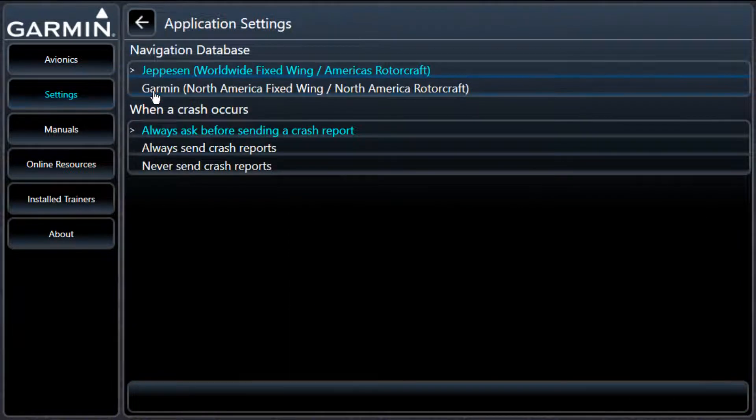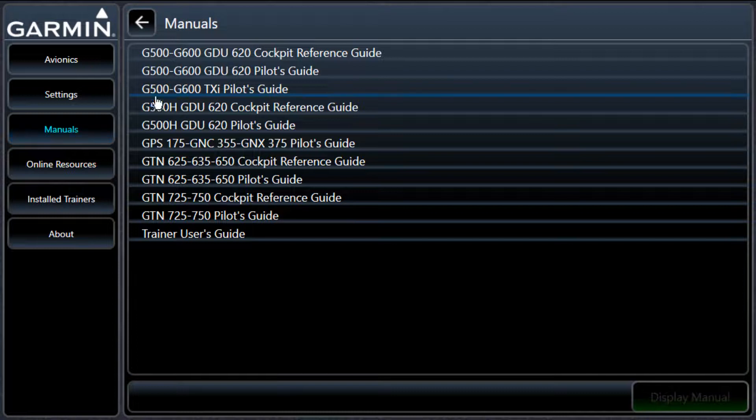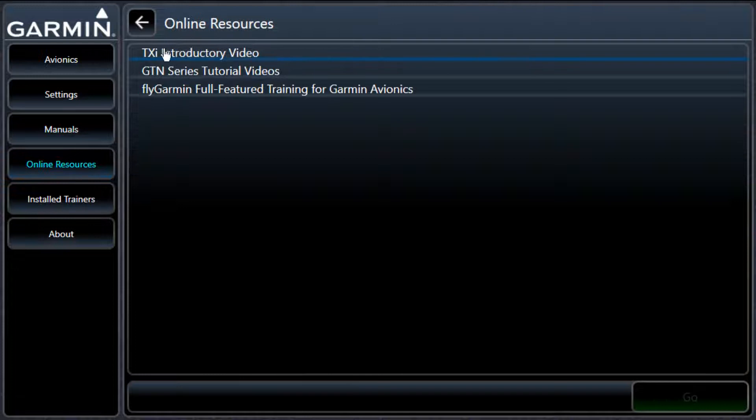In settings, I can change my database from Jeppesen to Garmin. I'm just going to leave it on Jeppesen. And then under manuals, you can go down here and look up the 650 cockpit reference guide or the pilot's guide. The pilot's guide is going to tell you how to do everything — pretty awesome, lots of pictures. They've got online resources also, so you can figure out if the trainer works.